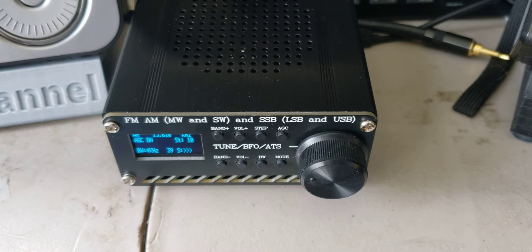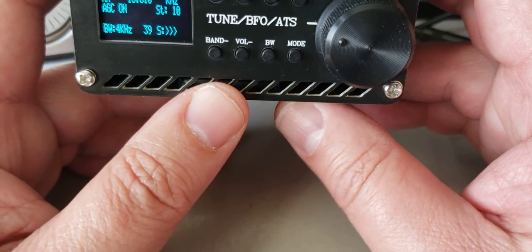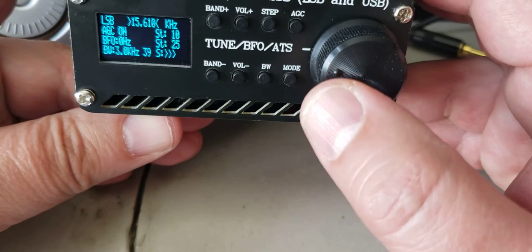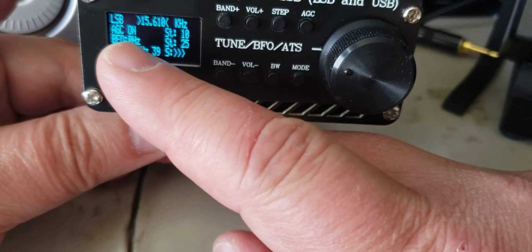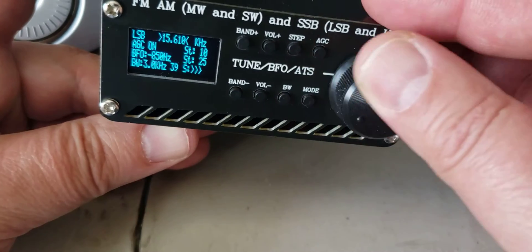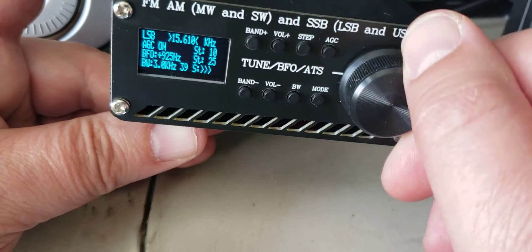It's really in single sideband that this shows the most, because of the way these signals are designed to be listened to with the BFO. Depending on the receiver, the frequency precision is where it's going to show that it's offbeat. On this radio, when you listen to a single sideband signal and go into the mode, when you press that tuning button, you get a BFO offset that you use depending on what you're going to listen to.